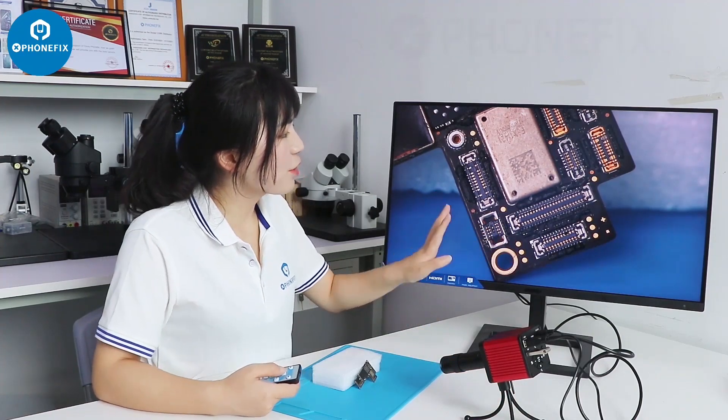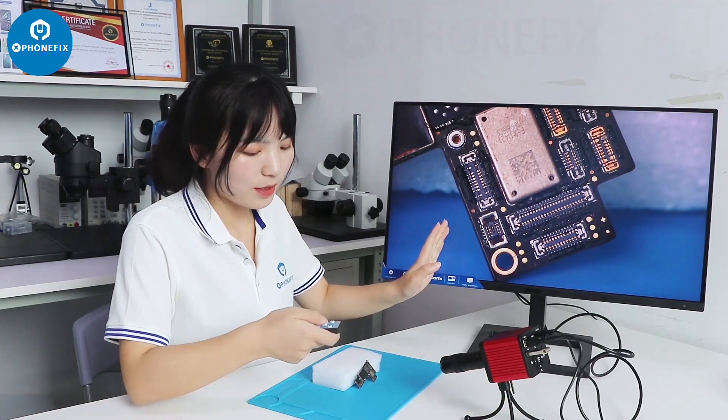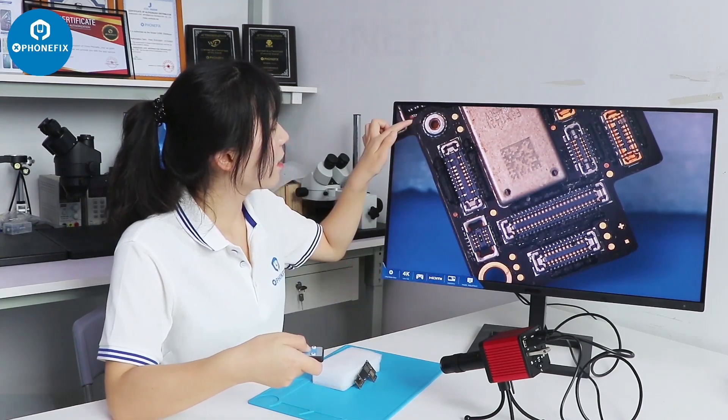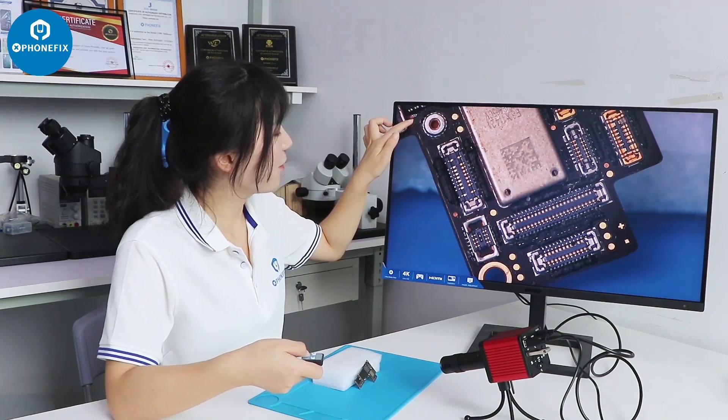We can notice the picture is very clear. We can zoom in and zoom out. Here is the magnification.